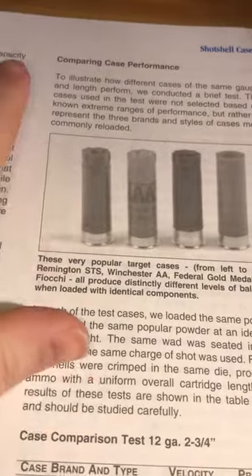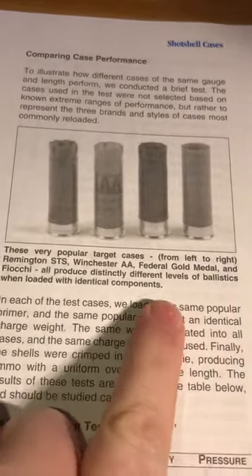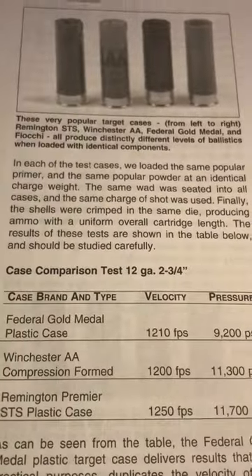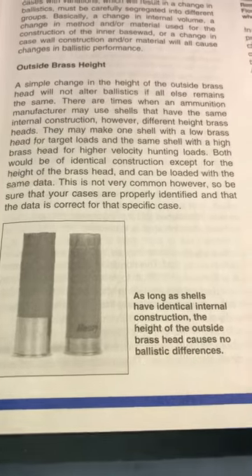Now let's say hypothetically you don't believe me. Looking at my shot shell reloading manual here, you can see four popular target cases are all low brass. And here in another section, as long as the internal geometry is the same, the outside brass height makes no difference.